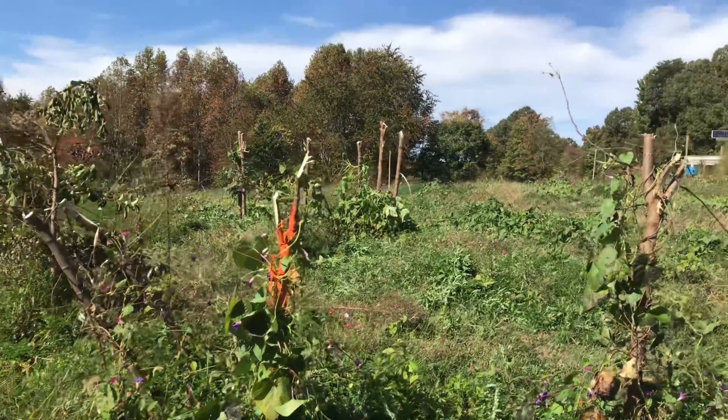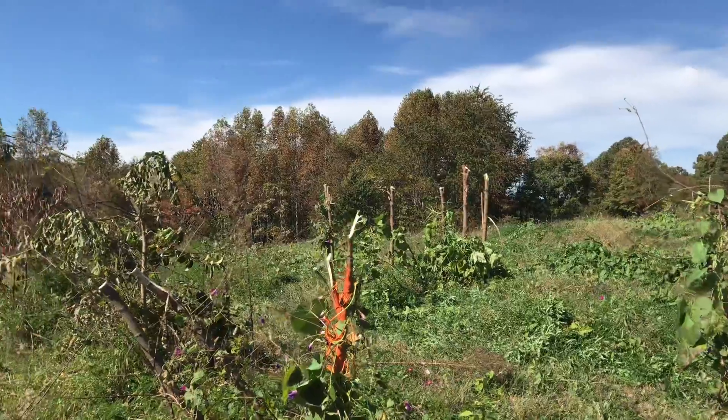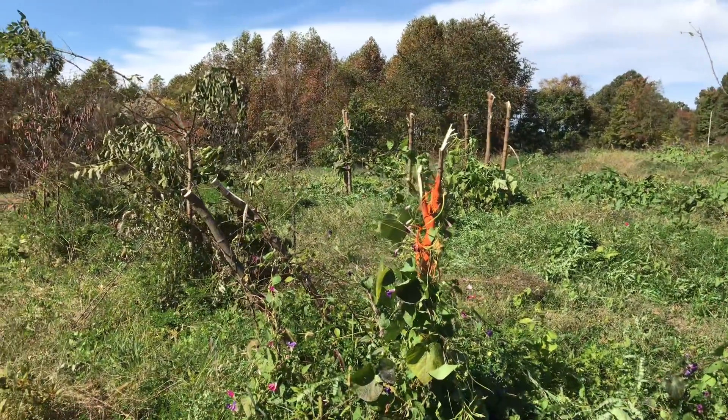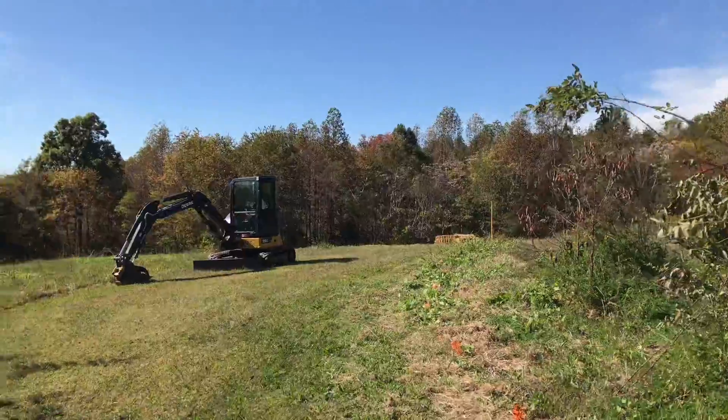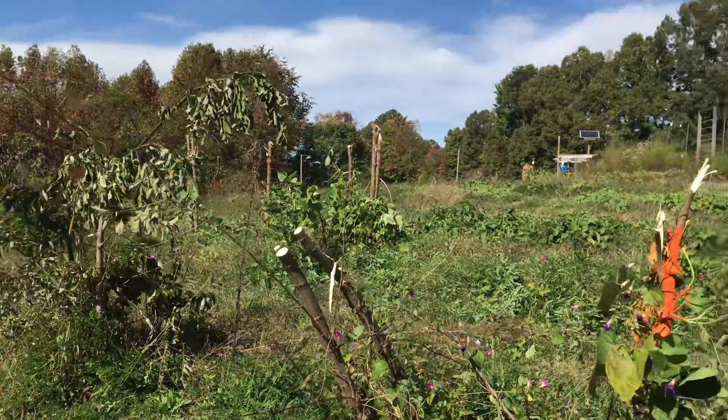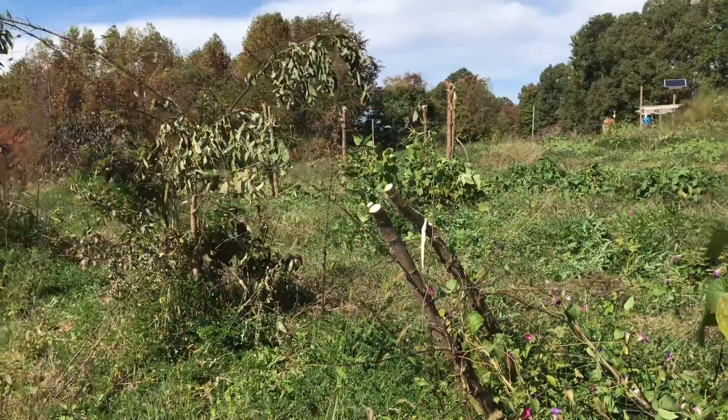Remember the area we said we would pollard the trees and have a shaded little spot to rest? Well, that's not happening anymore because we happen to still have equipment available to terrace this out, and that's going to give us more growing space, more intense space. I'm Justin Hitt from Prosperity Homestead.